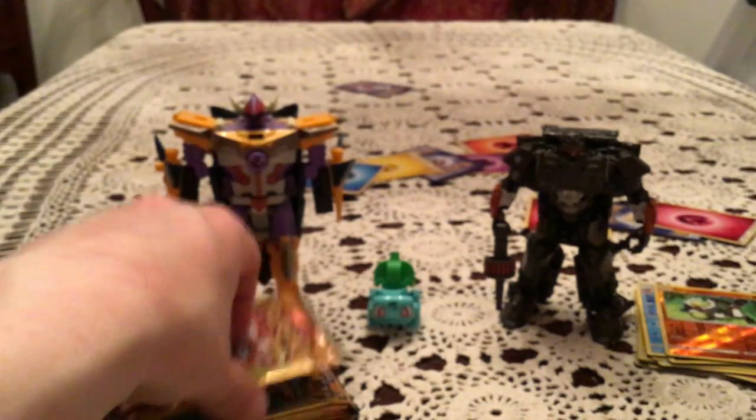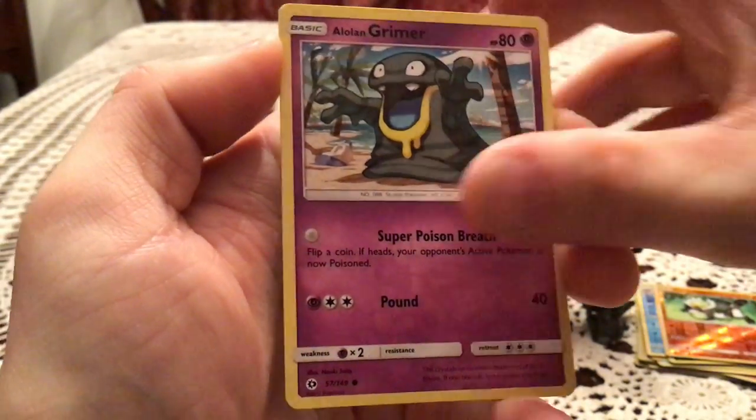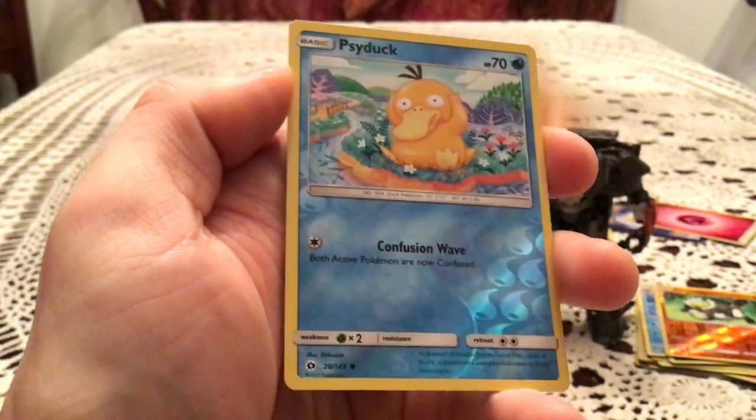What the heck? Everything in the same spots and all? That's weird — you definitely don't have that happening ever. We have a Lowengrimer and a Reverse Holo Psyduck. Very nice there.